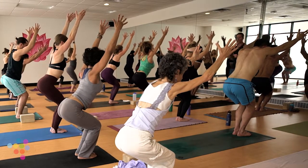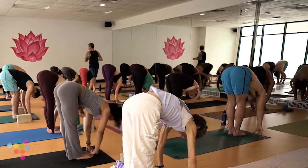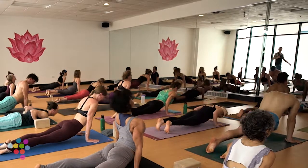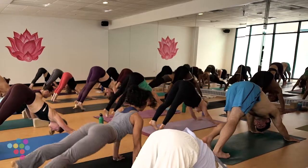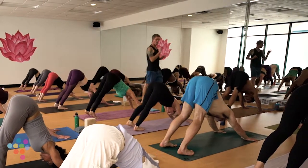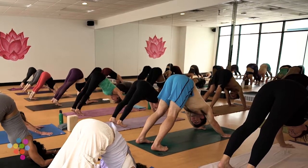Big breath in, forward fold, straighten your legs, dive over your hips. Inhale halfway lift, exhale Chaturanga — remember always optional, high to mid plank. Inhale up dog, right back to down dog. We're going to rest for five breaths. If down dog doesn't feel restful, child's pose. If it feels restful and you want more, dolphin pose — drop your forearms to the earth. Find a spot where you can maintain a sense of ease, and just be there.